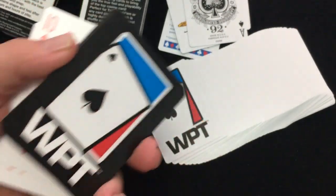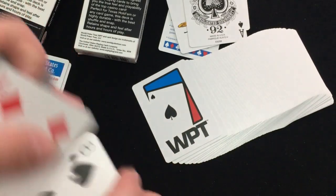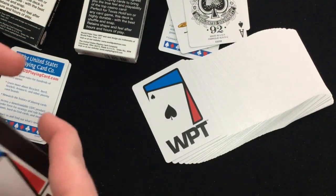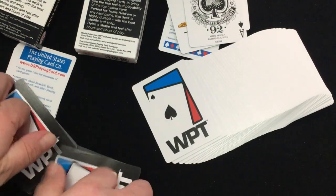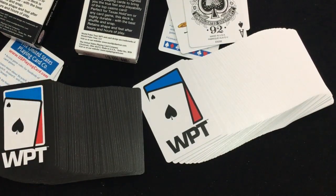Aside from, it's black. So yeah, overall pretty nice decks. I'm not going to break them, obviously. But that is that. Comments, subscribe, let me know what you think. We'll see you next time with more. Thanks for watching. See ya.